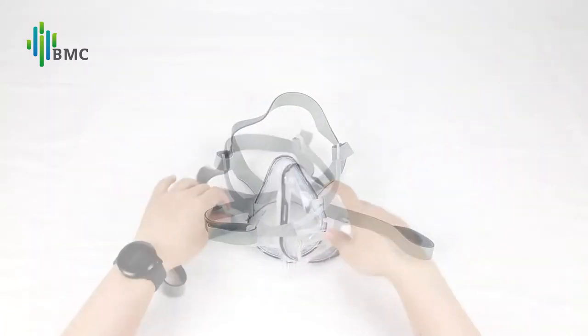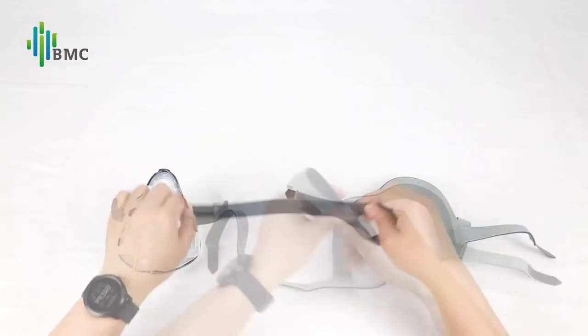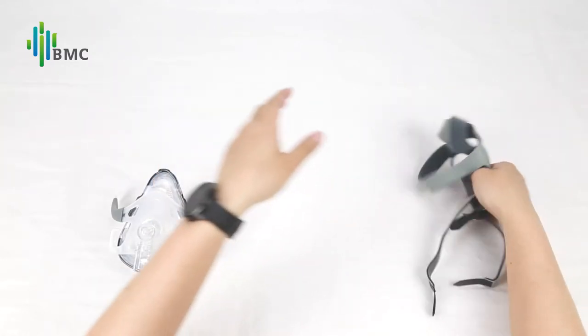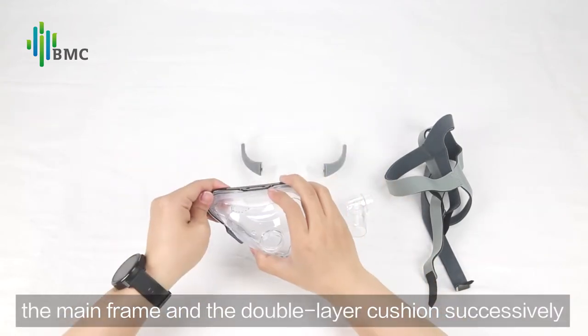Mask Disassembly: tear the adhesive tips of the headgear and separate the headgear from the mask. Then take off the elbow, the headgear frame, the mainframe, and the double layer cushion successively.